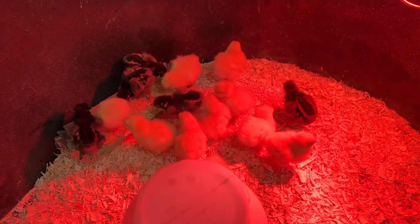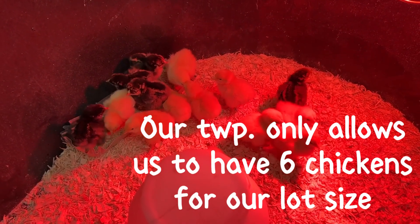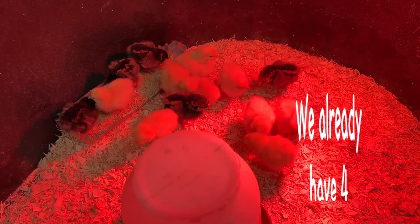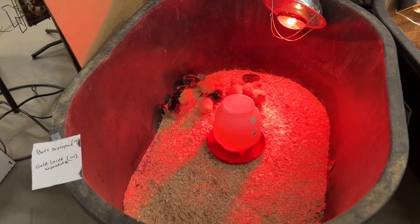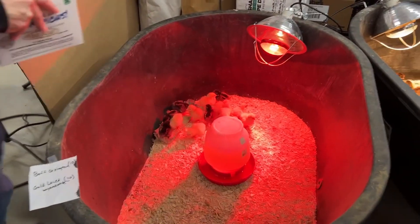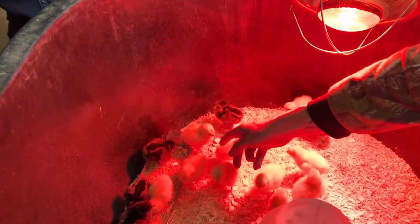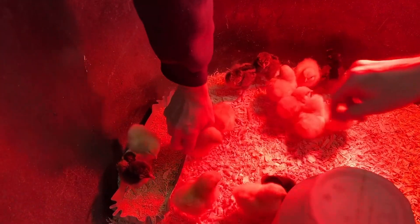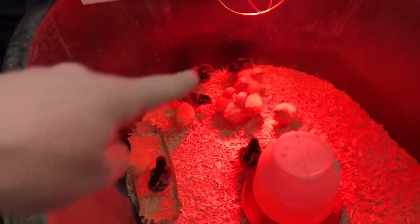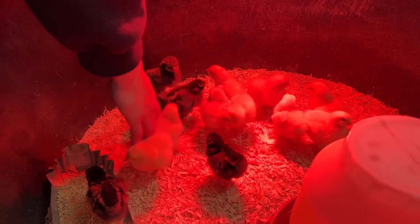So we get to pick the two we want, and they're all female. All right guys, what do you think? You got your eye on the gold laced ones. The black ones aren't the ones we're getting — we got the Buff Orpingtons, so you can pick any of these little yellow ones.